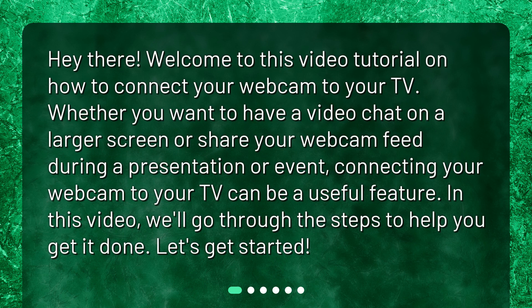Hey there! Welcome to this video tutorial on how to connect your webcam to your TV. Whether you want to have a video chat on a larger screen or share your webcam feed during a presentation or event, connecting your webcam to your TV can be a useful feature. In this video, we'll go through the steps to help you get it done. Let's get started!